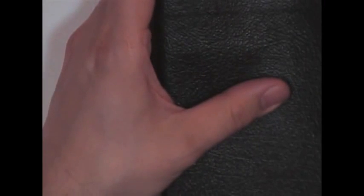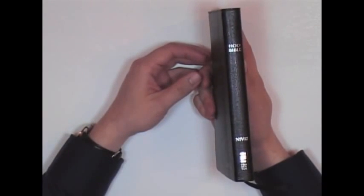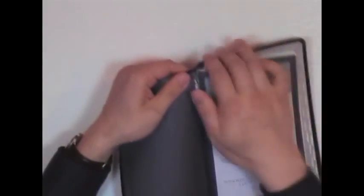This is passed off as a Bible and I paid over $20 for this stupid thing — the new NIV thin line Bible. It's junk, it's garbage. I mean, I'm barely even pulling on that thing and it's just ripping.